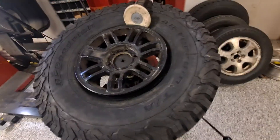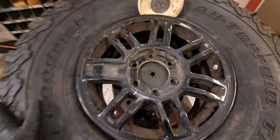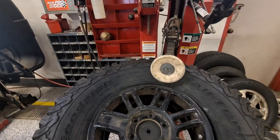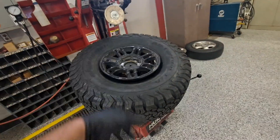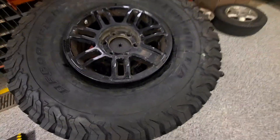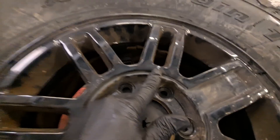Now we're going to line up that mark with this mark. Normally this is really easy, but because this tire is so wide, it's a big pain. I may need my body weight to hold it. I'm literally just going to get this tire to slip until I get those lines lined up — those marks need to be clocked together. With some wrestling — boom — I got the tire to spin and our wheel mark is lined up to our tire mark.